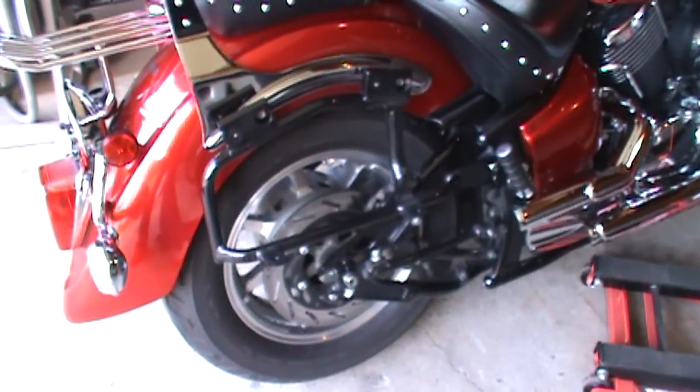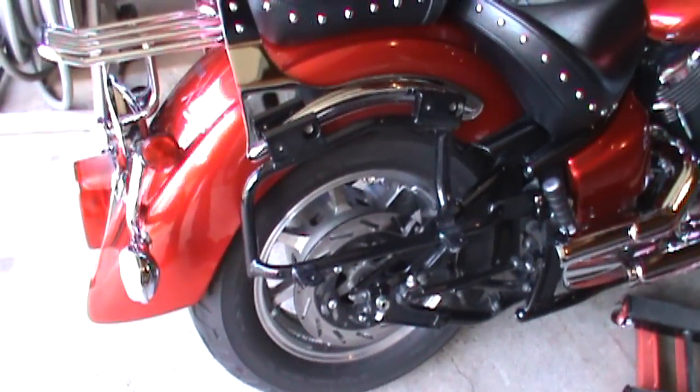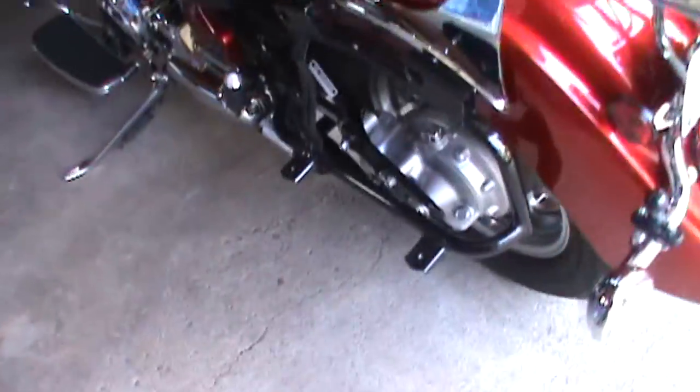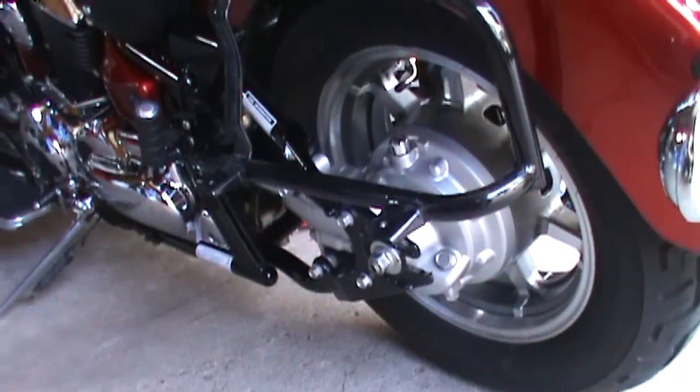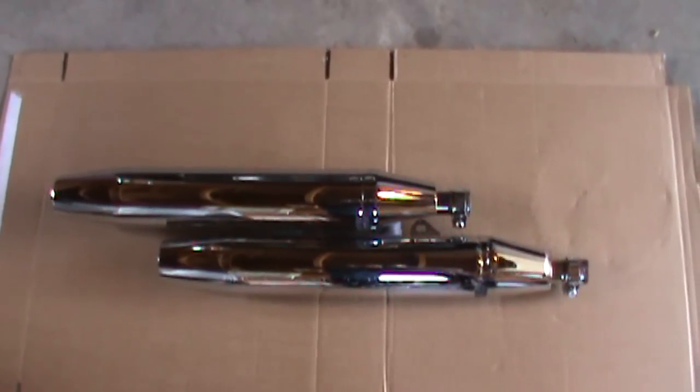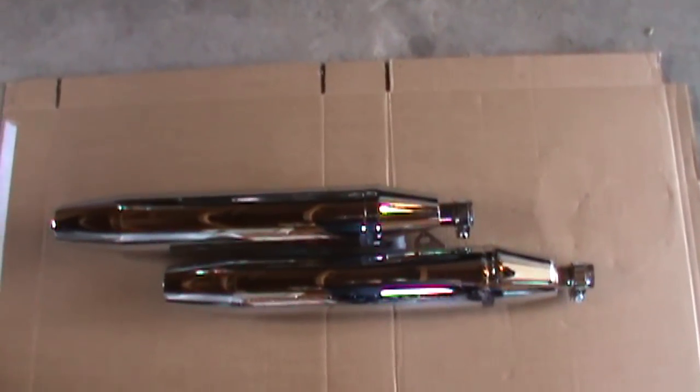I have the exhaust off and the saddlebags off — it probably took all of about ten minutes. That just makes everything really easy to get to, all the nuts and bolts. I usually try to lay the exhaust on cardboard or a blanket to avoid scratching it. This is also a good time to take some wax and give it a good cleaning.